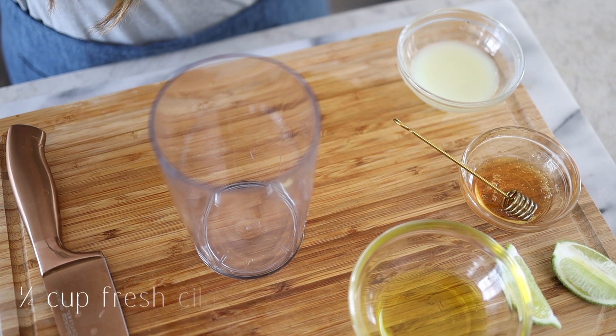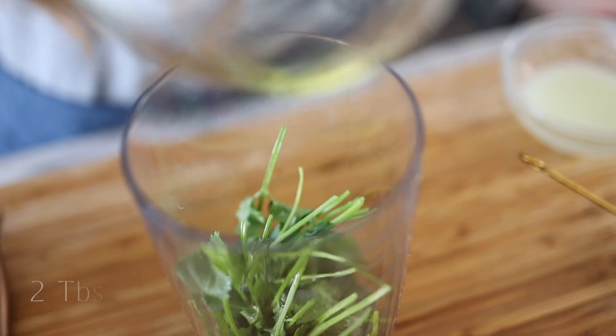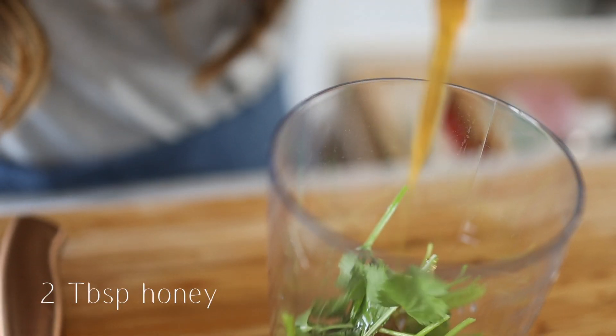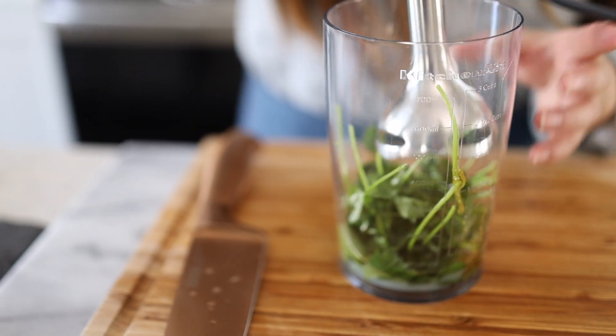I know some people opt out on dressings, but salads can be fun — you don't have to eat just a bed of lettuce, which is basically just fiber and water. I want it to be nutritious and tasty at the same time, so I want to share my love for veggies with you guys. Let's make the cilantro sauce — it's almost going to be like a chutney. Two tablespoons of olive oil, two tablespoons of freshly squeezed lime juice, two tablespoons of honey, and we'll blend this up.